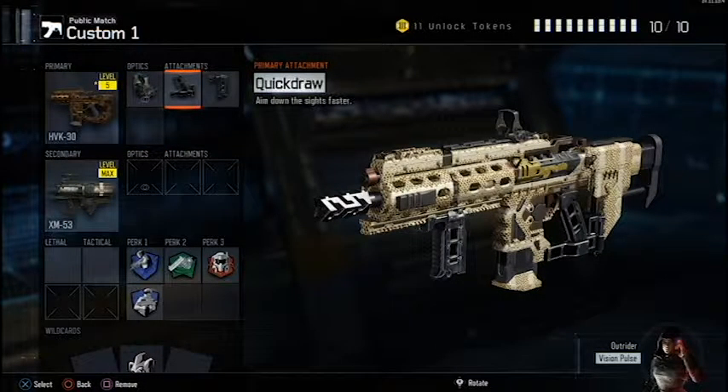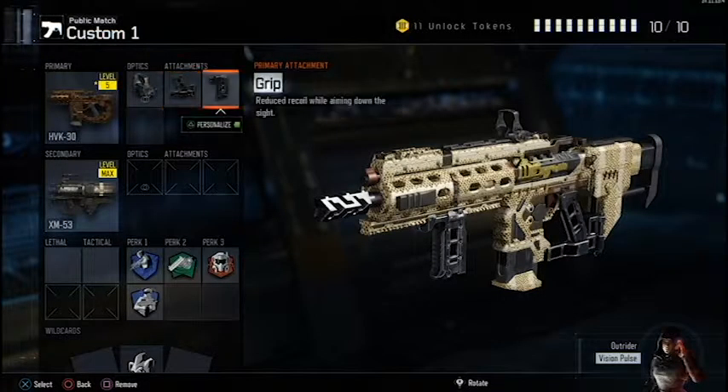I like to use the quickdraw handle. This gun is really a close quarters gun because of the fast fire rate, so being able to bring up my gun as quickly as possible really helps. The recoil on this gun is pretty high, so I like to add the foregrip — it really does help keep the side-to-side recoil stable.